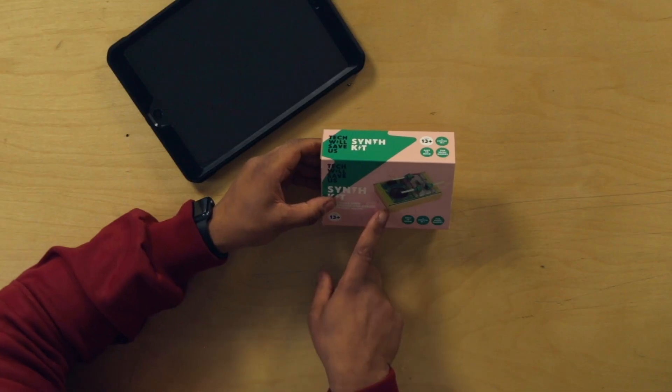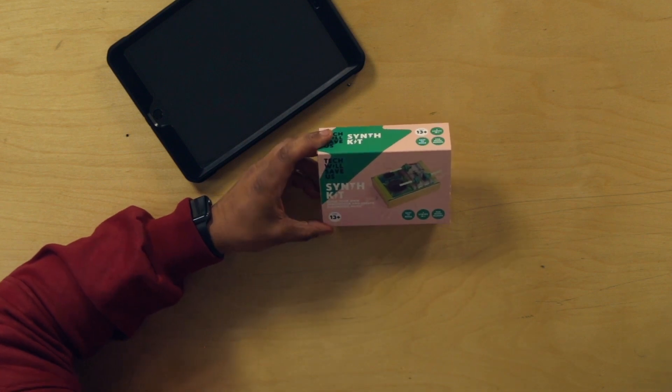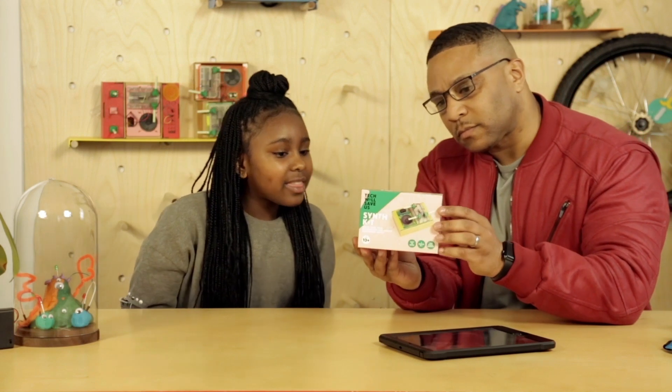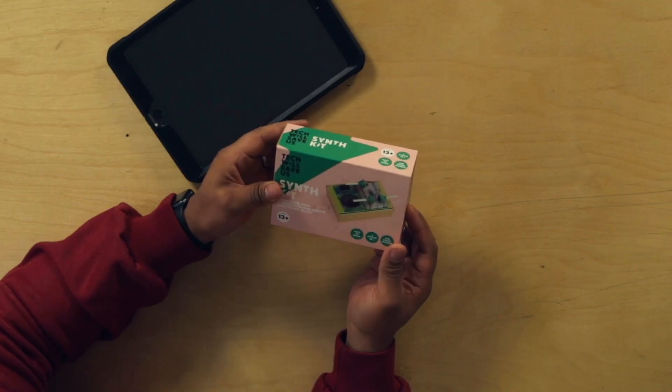So what do we think about this? What does this look like? So that looks like in the middle here it looks like a bit of a speaker. And then there's like a metallic grey silver, which looks like the circuit that we are going to be creating. I'm quite keen to see what's inside. What about you? Me too.